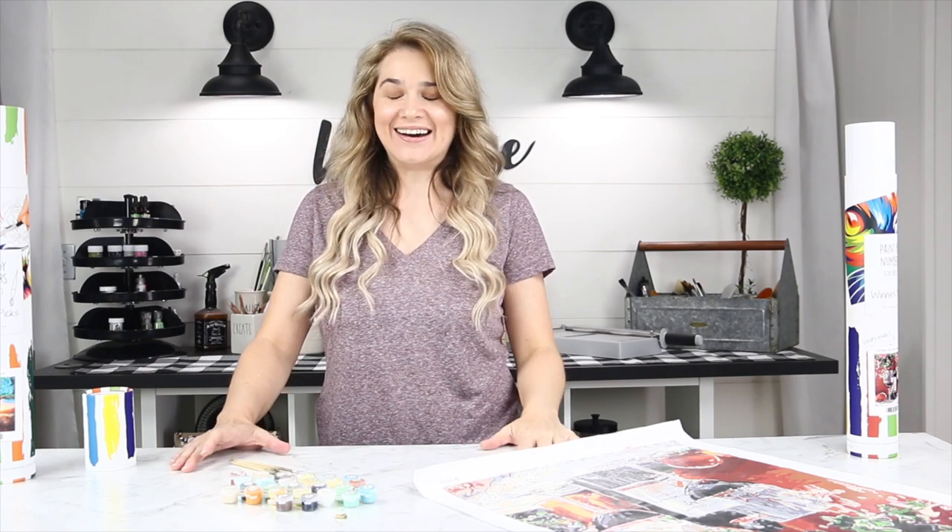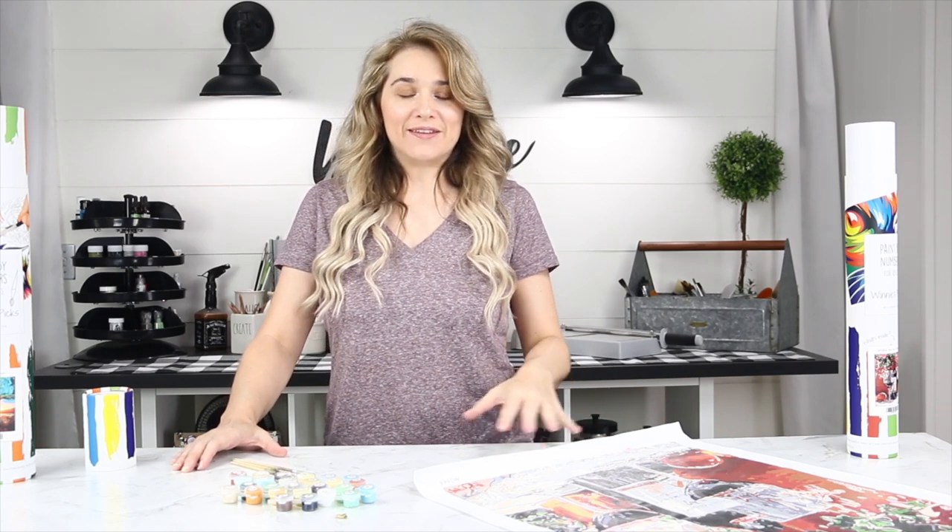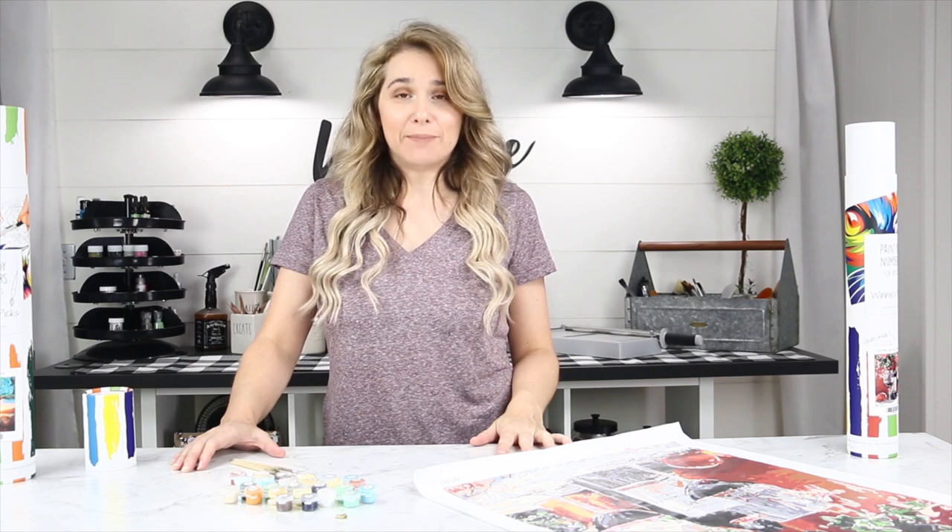Hi! It's been a minute, right? This video in particular — not the company at all, but the video production side of it — has been a nightmare. Let me just tell you.